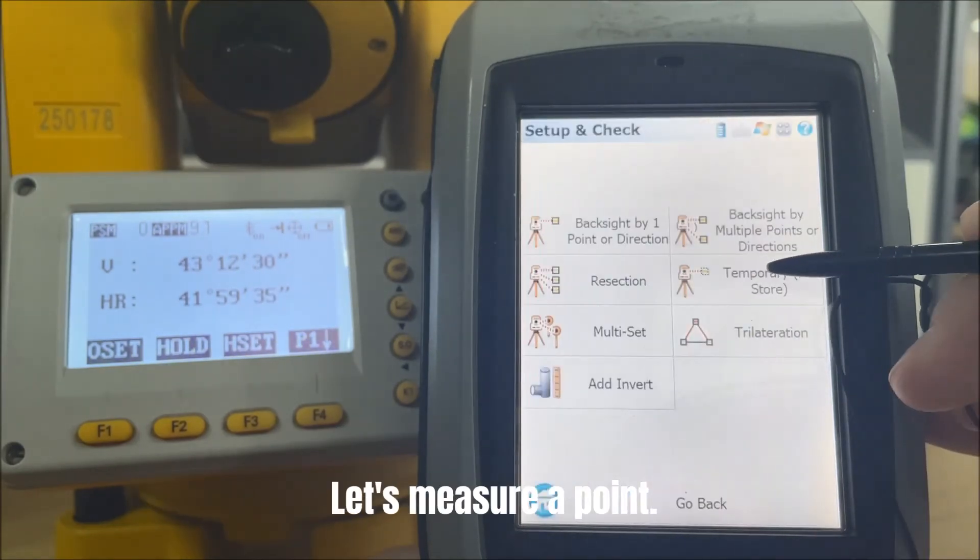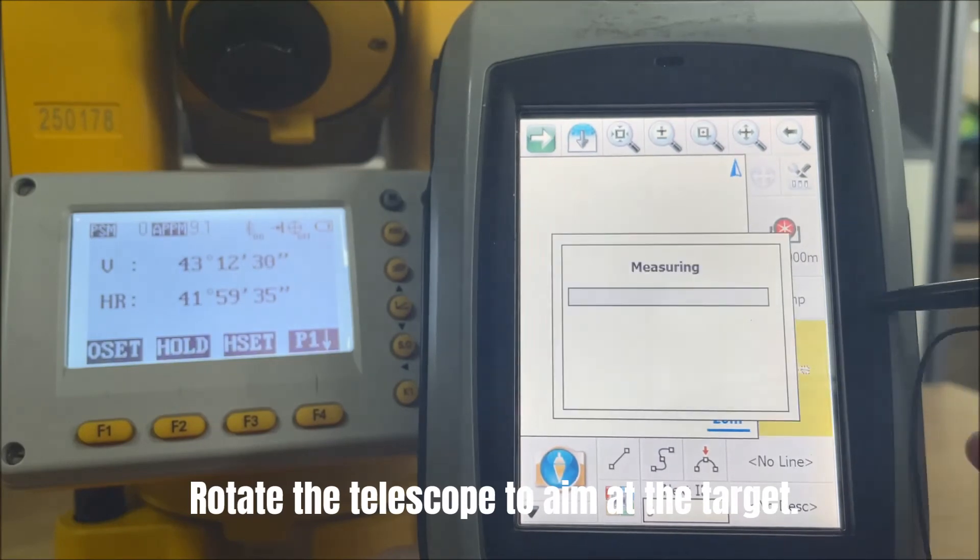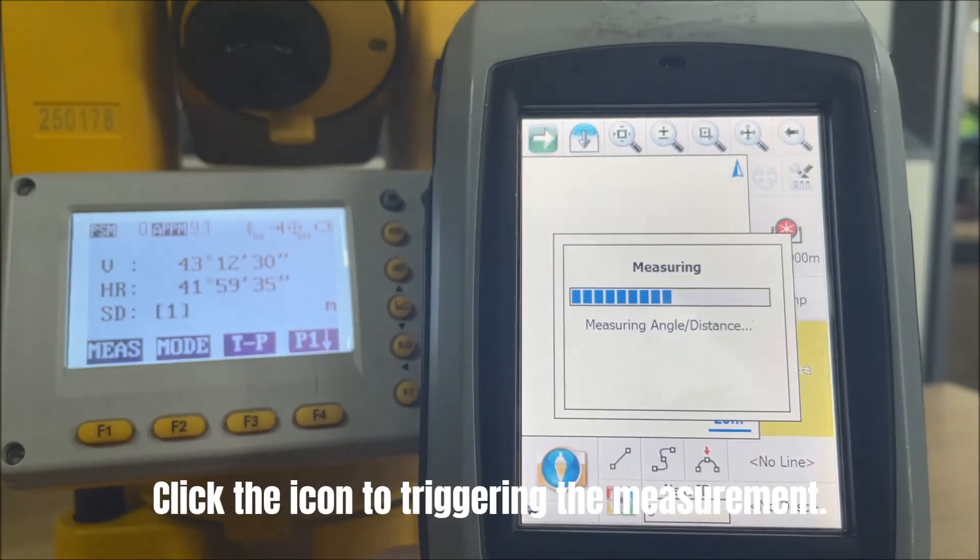Let's measure a point. Rotate the telescope to aim at the target. Click the total station icon to trigger the measurement.